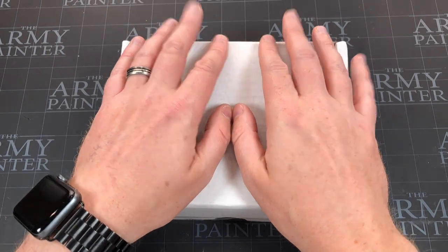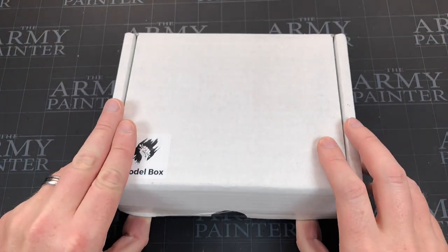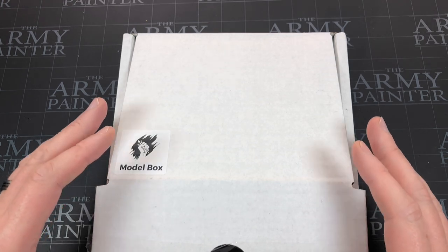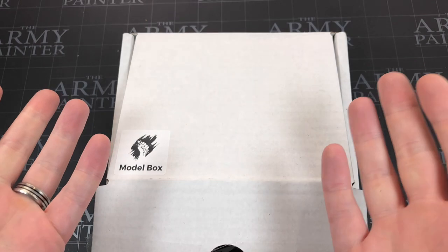I'm particularly excited about this one. I'm pretty sure this month's theme is Elven, and I've always loved elves growing up — it would always be the class I picked. I loved Legolas from Lord of the Rings and always played with a bow, so there are high hopes for this one.